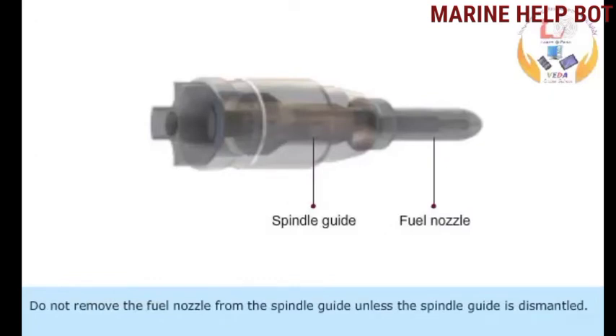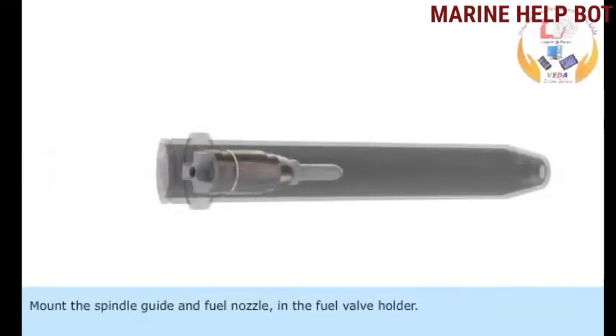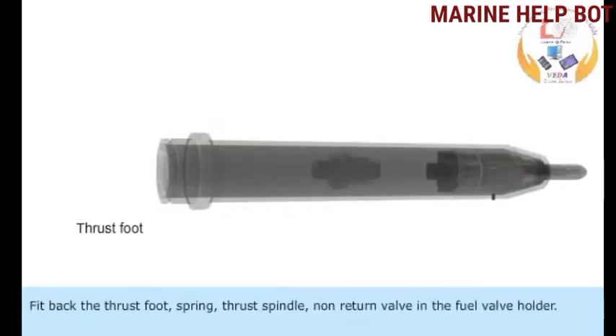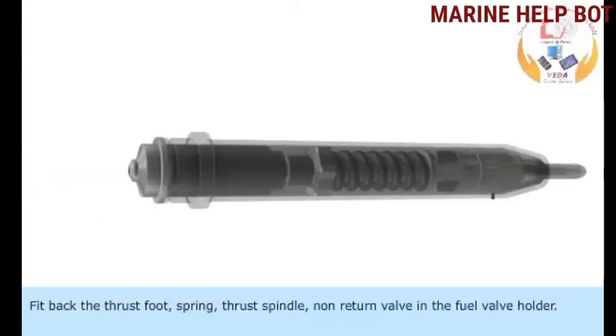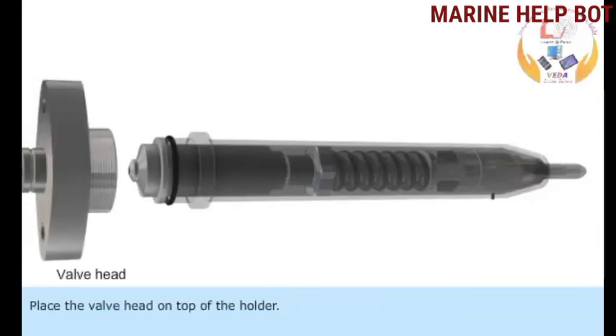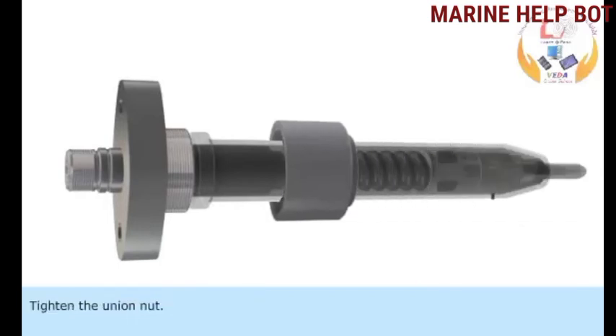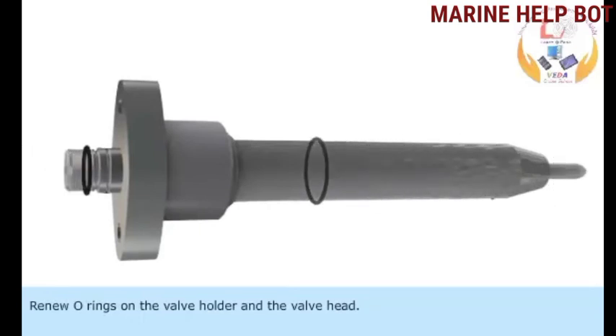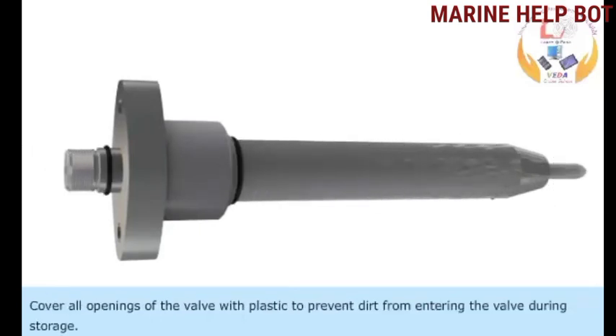Do not remove the fuel nozzle from the spindle guide unless the spindle guide is dismantled. Mount the spindle guide and fuel nozzle in the fuel valve holder. Fit back the thrust foot, spring, thrust spindle, and non-return valve in the fuel valve holder. Renew the O-ring in the uppermost groove of the fuel injector holder. Place the valve head on top of the holder and tighten the union nut. Renew all O-rings on the valve holder and the valve head. Cover all openings of the valve with plastic to prevent dirt from entering during storage.